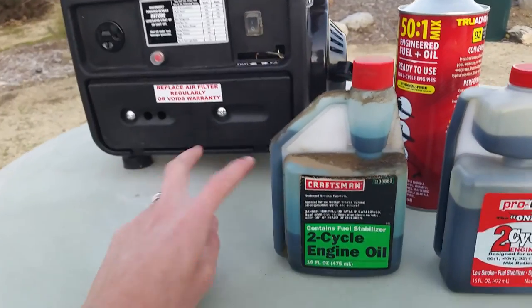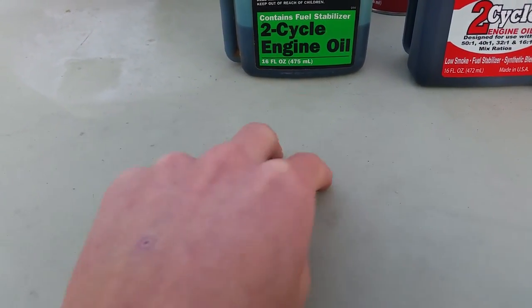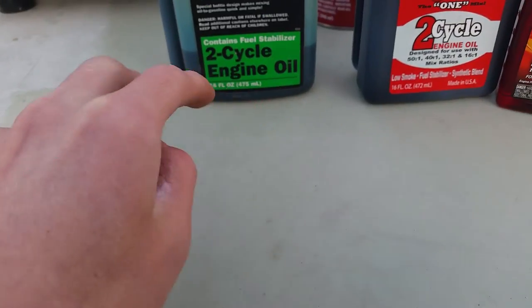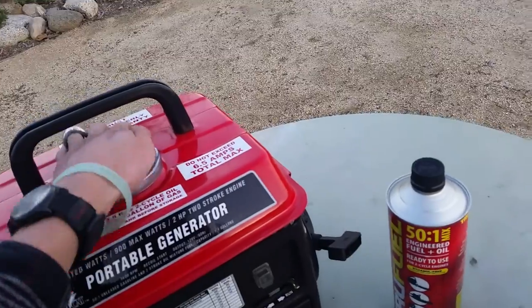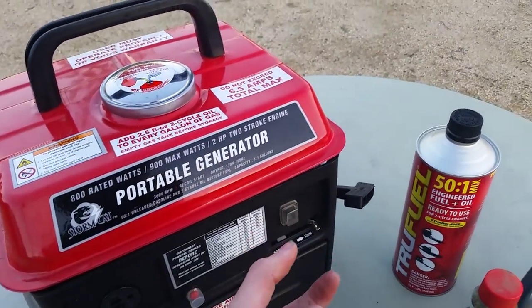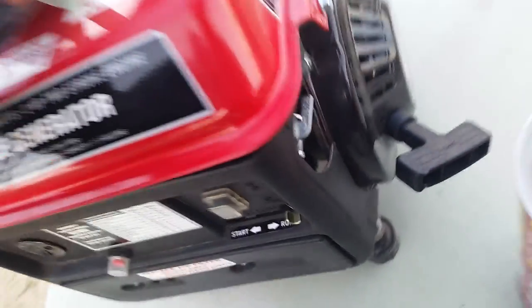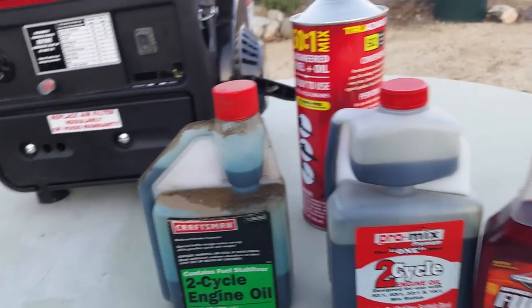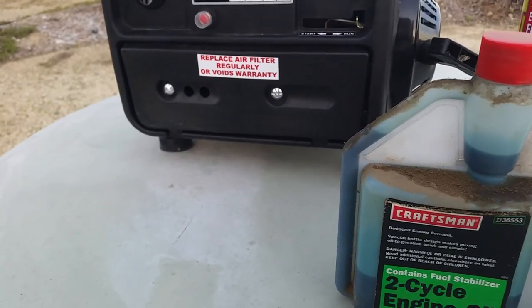A two-stroke engine only has two strokes because it combines two of the four strokes into one each — it's a much simplified engine. There's only one valve in it, and that is the intake valve. The intake valve is located just after the carburetor and goes into the crank case. So there are a lot fewer parts to get worn on it, which makes it a bit more of a robust engine.